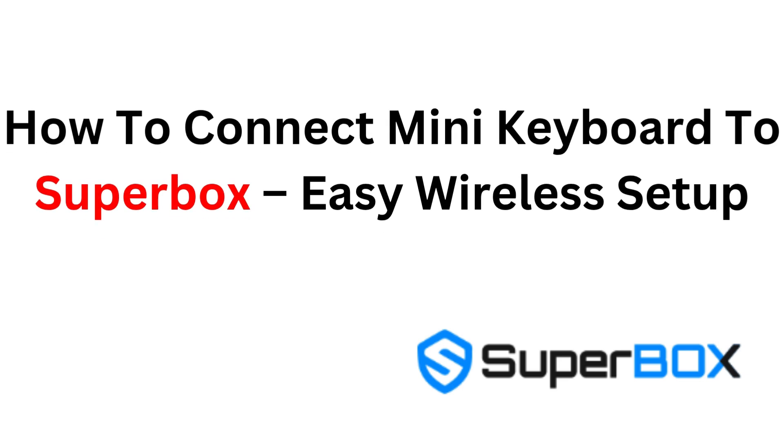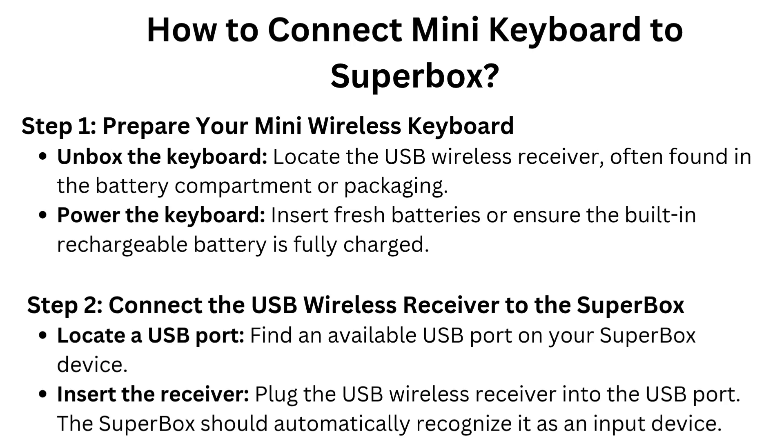How to Connect Mini Keyboard to Superbox — Easy Wireless Setup. Step 1: Prepare your mini wireless keyboard. Unbox the keyboard and locate the USB wireless receiver, often found in the battery compartment or packaging. Power the keyboard by inserting fresh batteries or ensuring the built-in rechargeable battery is fully charged.